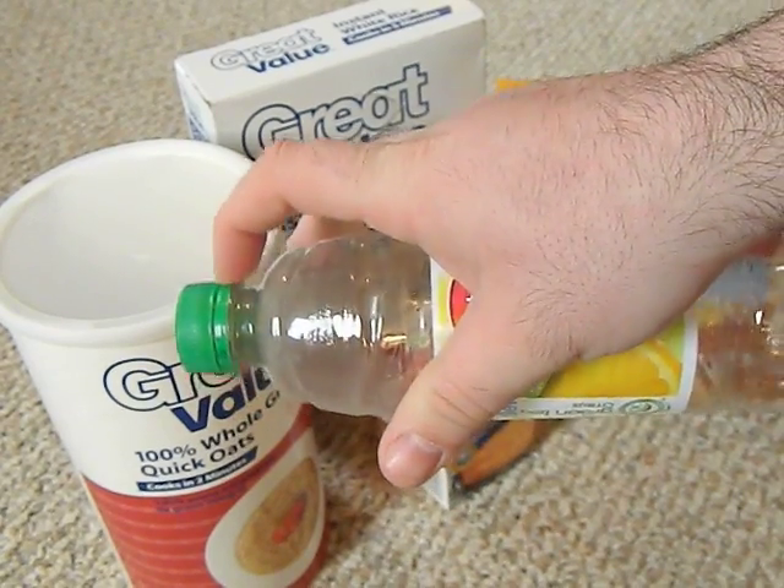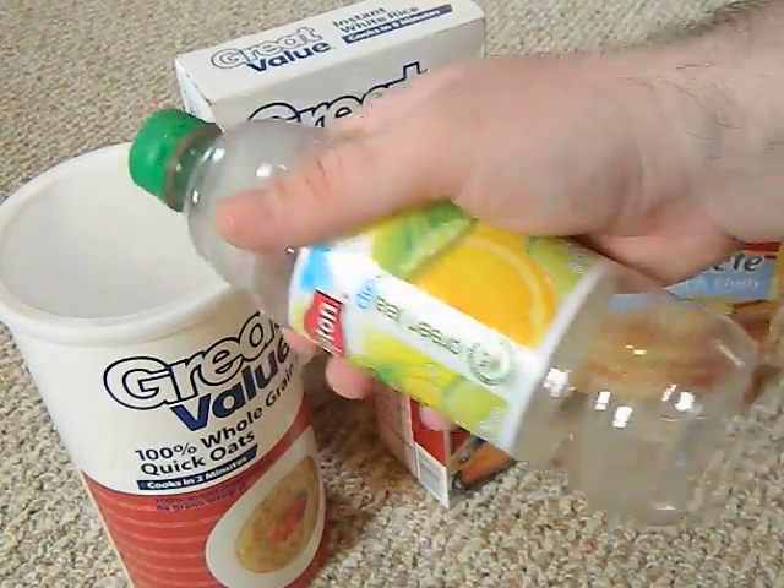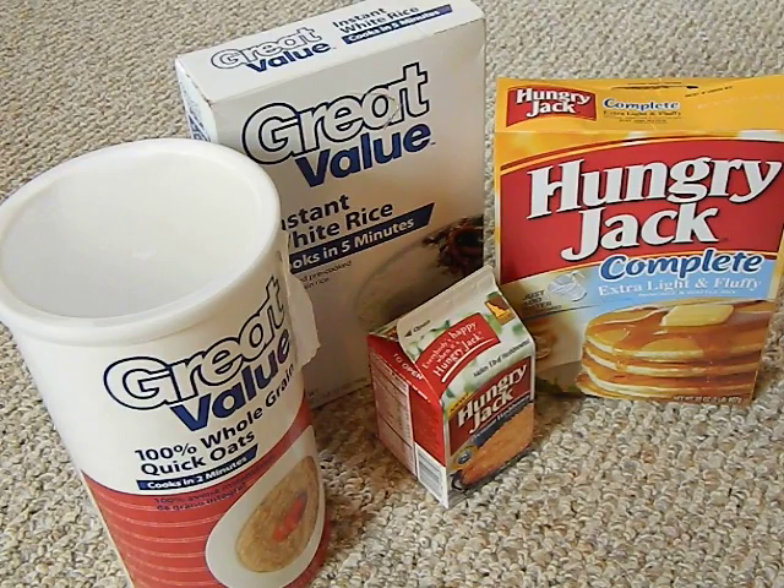The best way to test a bottle's seal is to ratchet the lid down tight, submerge it in water, and squeeze it. If any air bubbles come out, it's no good. If no bubbles come out, you have a good oxygen barrier. From what I learned in home brewing, food grade plastic soda bottles are a lot stronger than glass and better at holding pressure — you could over-carbonate beer and they wouldn't explode.